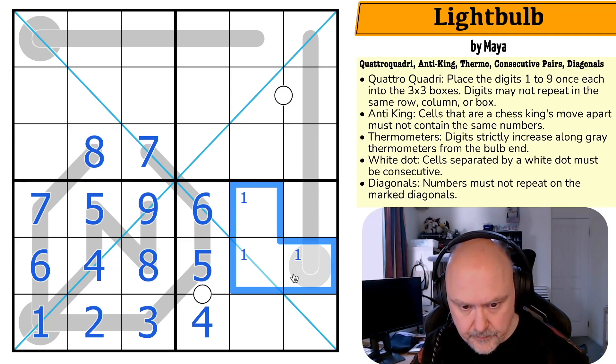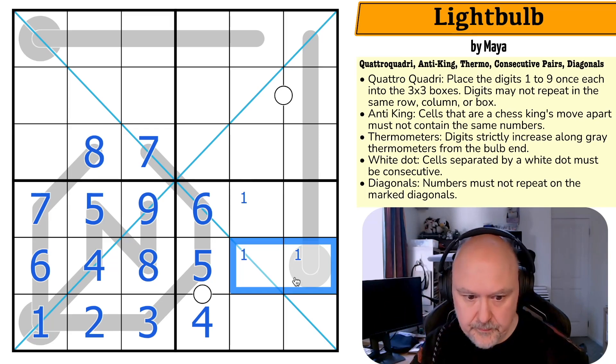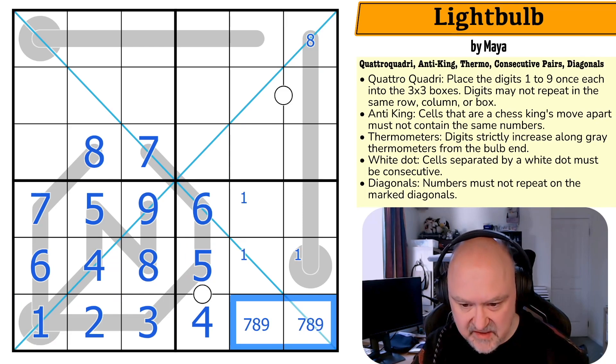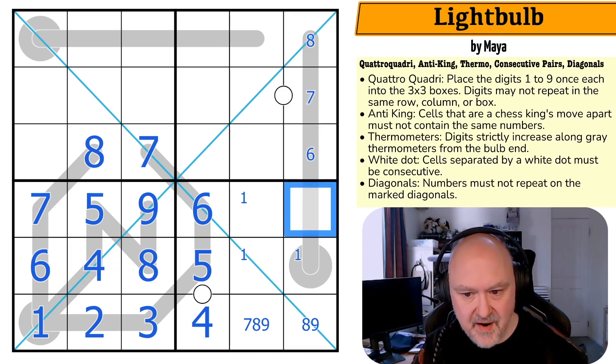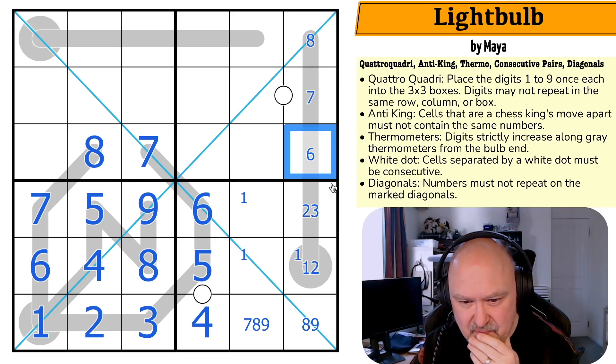Now I need to figure out how to continue the puzzle. One is in one of those three. This is maximum eight. Because it's a Quadro Quadri it's not over yet — these are restricted: they can't be one-two-three-four-five-six; these are seven-eight-nine, and there's no seven there, so that's an eight or a nine. Maximum eight, maximum seven, maximum six, maximum four, maximum three. This is a one or two only. One, two, and three are all in there.